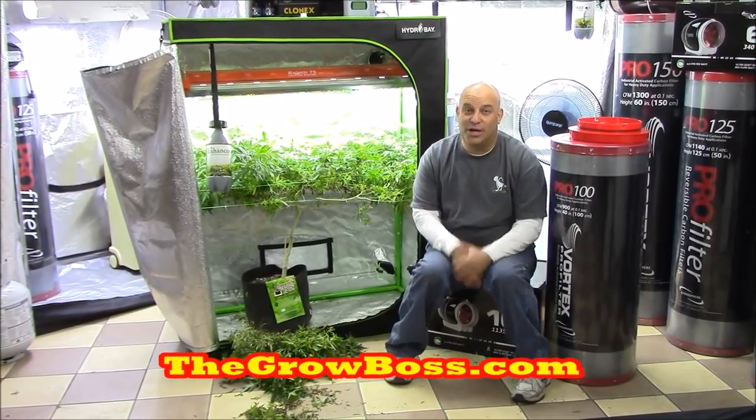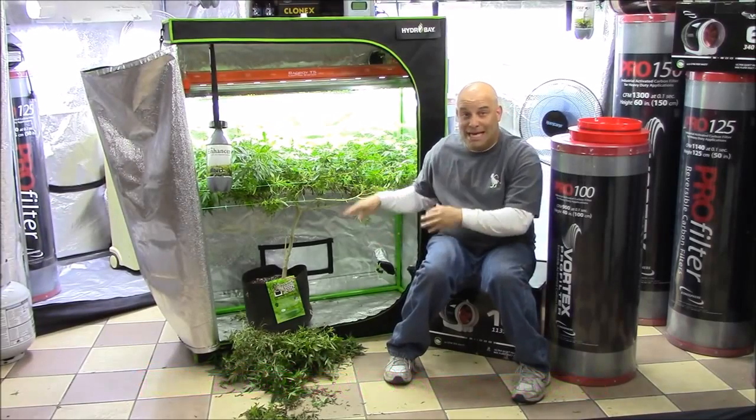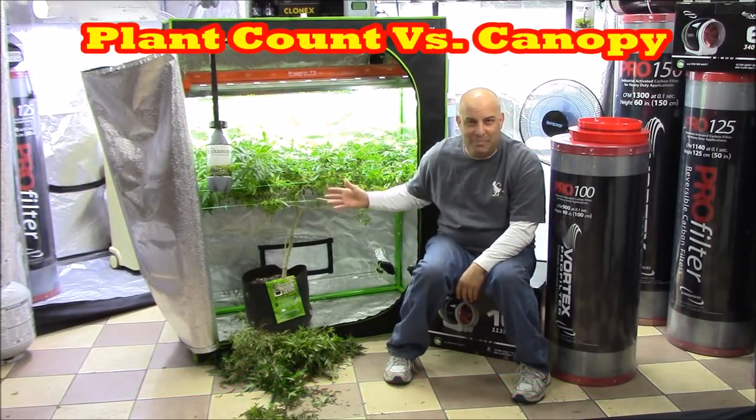Hi, I'm the Grow Boss. I write the Grow Book and Equipment Guide, and in this video I thought we'd go over a little bit about plant count and what I mean by canopy.